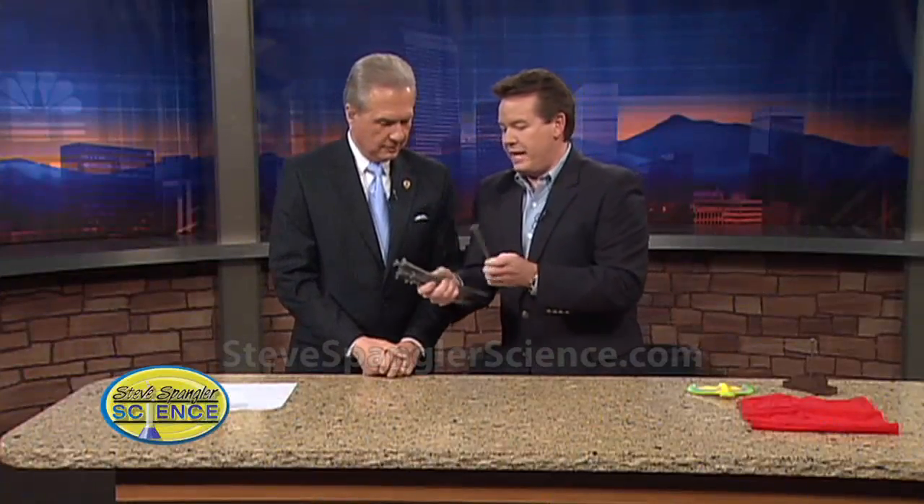You are going to take these nails here. The object is to balance all of these nails on the head of this nail. I'm going to help you by holding this nail.